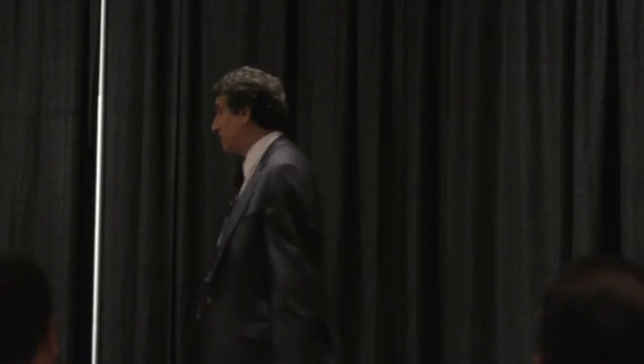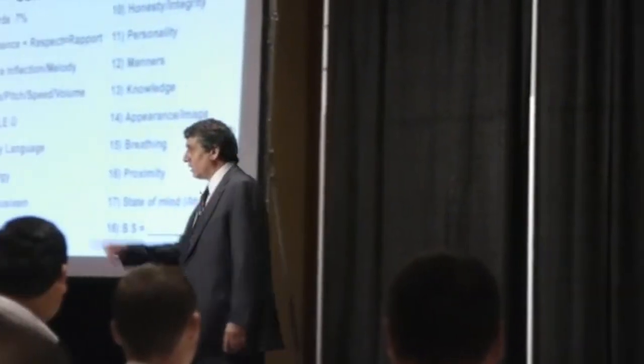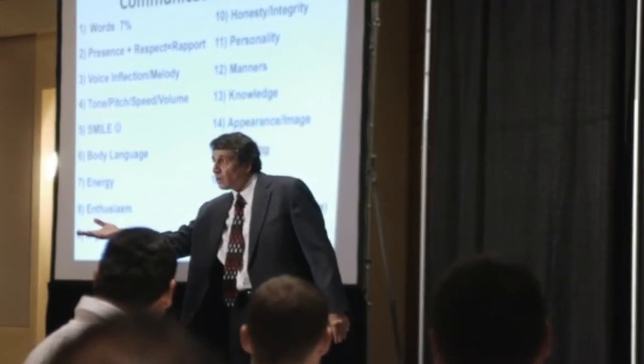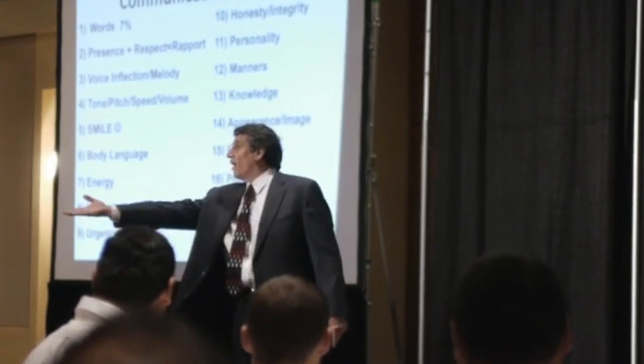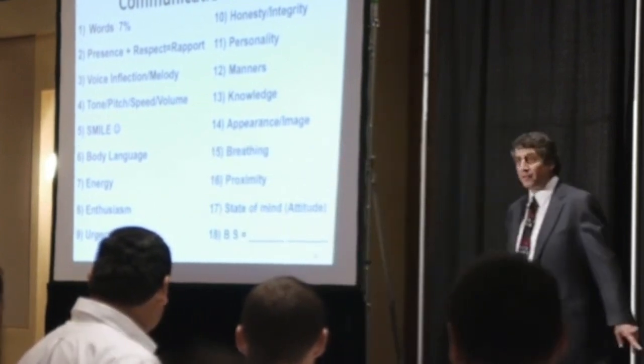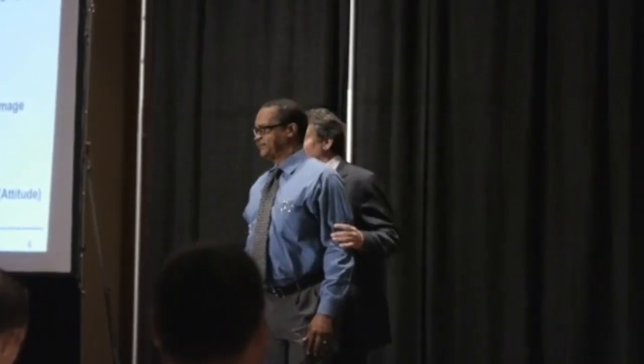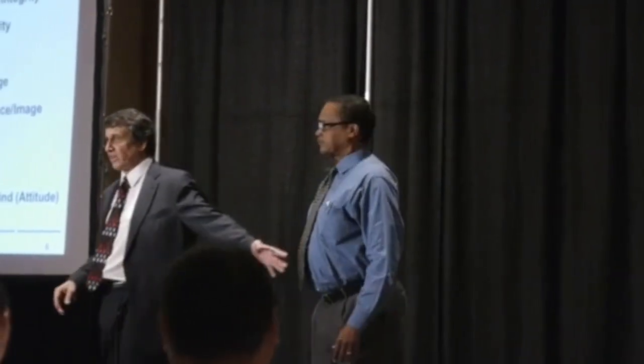What's your name? Orville. Orville, would you mind helping me for a second? Let's give Orville a hand. I'm just going to demonstrate energy. What I want to do is demonstrate Orville's energy level.